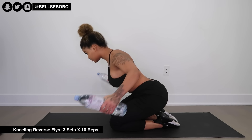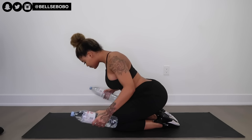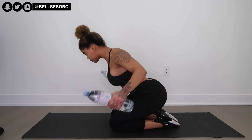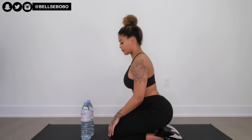Next we have kneeling reverse flies. You can also do these standing up with your knees bent at an angle — I just chose the kneeling variation. Notice how my back is completely straight — that's the correct form, so definitely make sure your back is straight. Posture is really important especially for upper body work. Remember what your parents used to say about sitting up straight — keep that in mind throughout this whole workout.